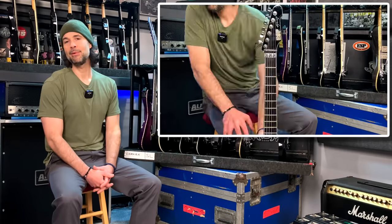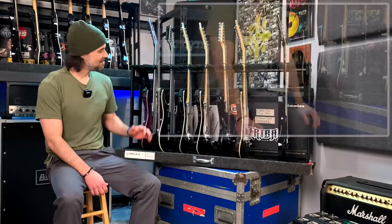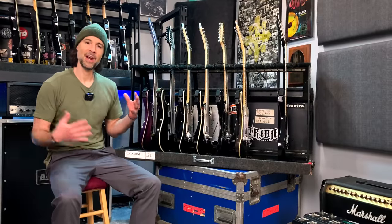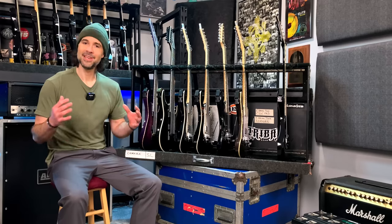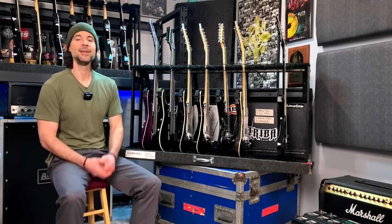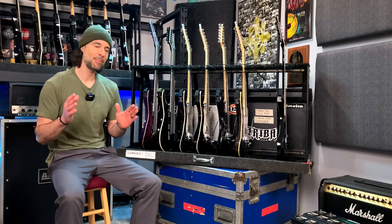I'll tell a little bit of history about each guitar and why I've chosen to use it. A lot of these guitars haven't seen any action for a long time, so it was cool to break them out, plan it all out, clean them all up, restring them, get them all set up and ready. The big day is coming up, but preparation matters. Let's jump right into it.